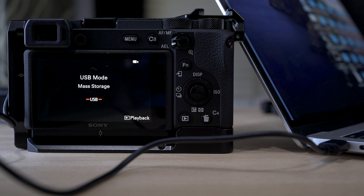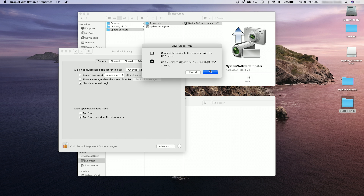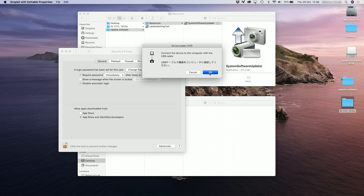I actually used one supplied with the Insta360 X — USB-C to multi-port — and it seemed to work, but if you have your Sony original cable use that. Once connected, the screen on the back of the camera changes to mass storage, which takes a few seconds. Click OK. You might get a few more messages — click OK. If it asks if driver loader can access files on your desktop, click OK again. You might get another window asking if you're sure as it's from the internet — click open.